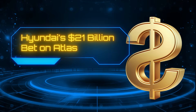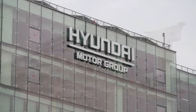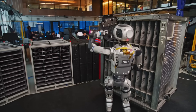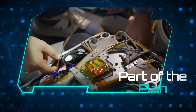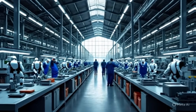Number 6: Hyundai's $21 billion bet on Atlas. Boston Dynamics isn't just building Atlas for cool demos anymore — it's building it for factories, and Hyundai is the reason why. Hyundai acquired a majority stake in Boston Dynamics in 2021, and since then the South Korean automaker has been quietly positioning Atlas as part of its long-term automation strategy, committing over $21 billion to U.S. manufacturing and robotics infrastructure. Atlas is currently being trained on real car parts and production equipment, learning to handle components that are awkward, heavy, or repetitive for human workers.